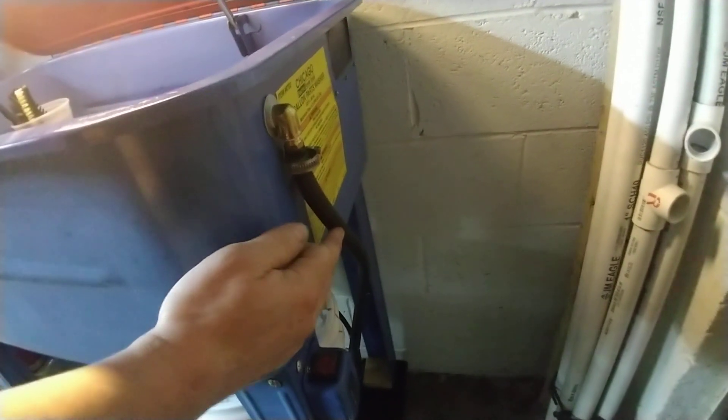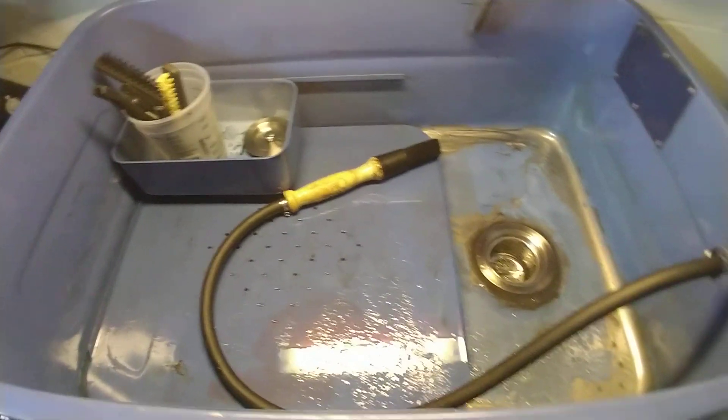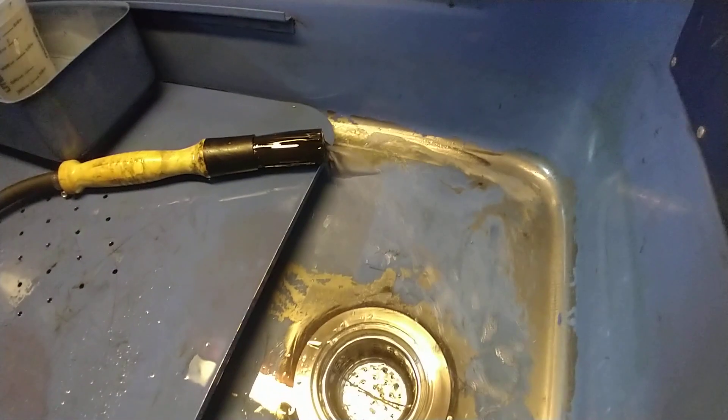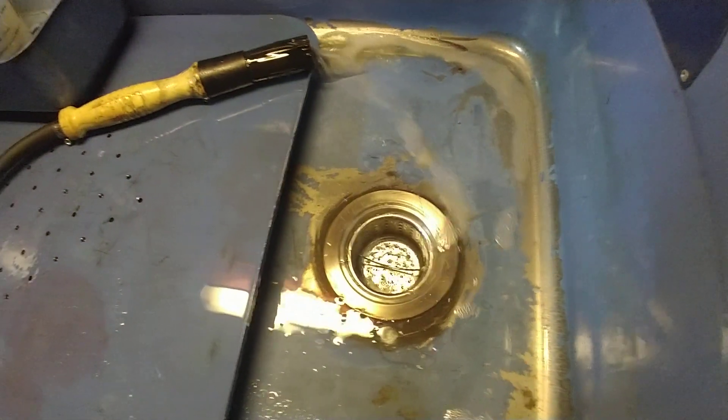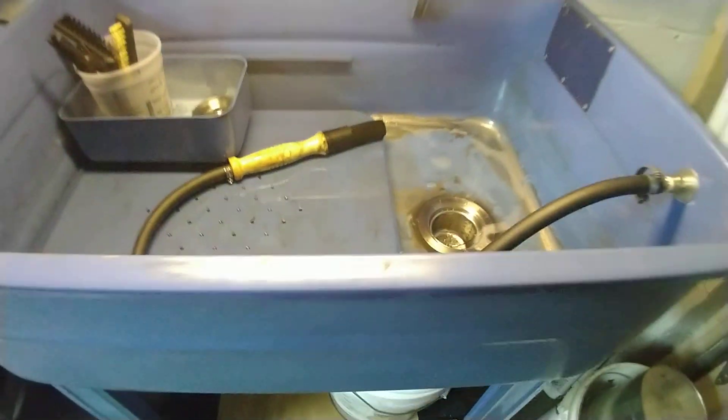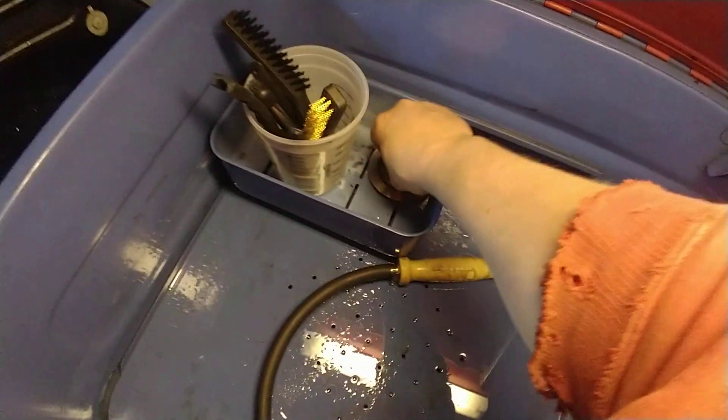It pumps right up the side through this 3/8 ID fuel hose to these brass fittings and then through a flow-through brush. I mounted the power switch right down here. All the fluid drains down there once the tanks drain.